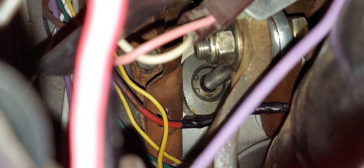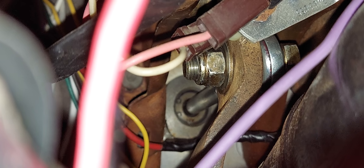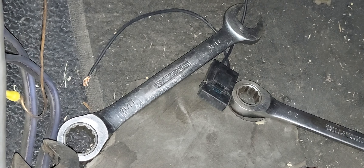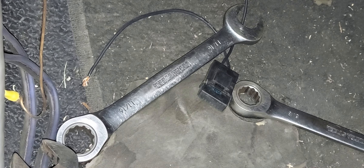You'll loosely want to have the master cylinder partially in as you're finagling this pushrod in place. Once everything is in, make sure you tighten down your master cylinder and this of course too. Use an 11/16th wrench to adjust your pushrod.